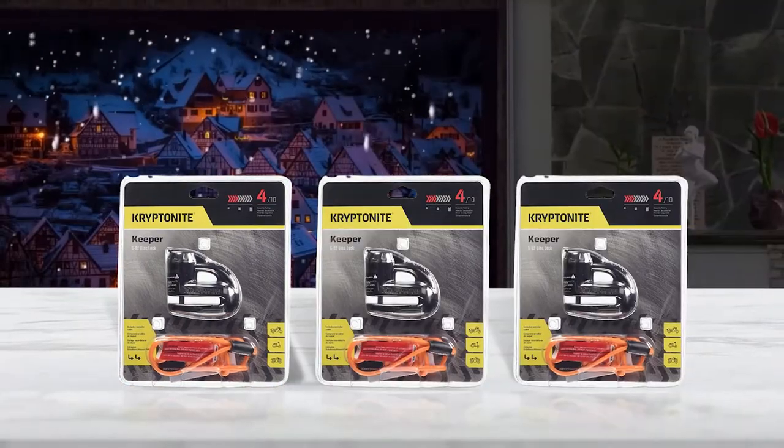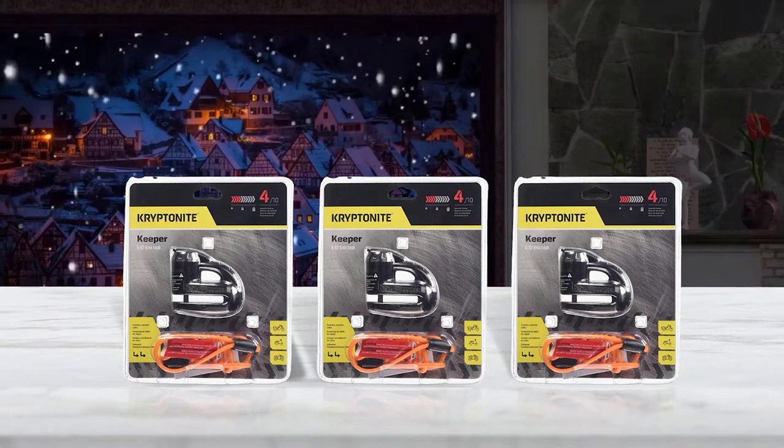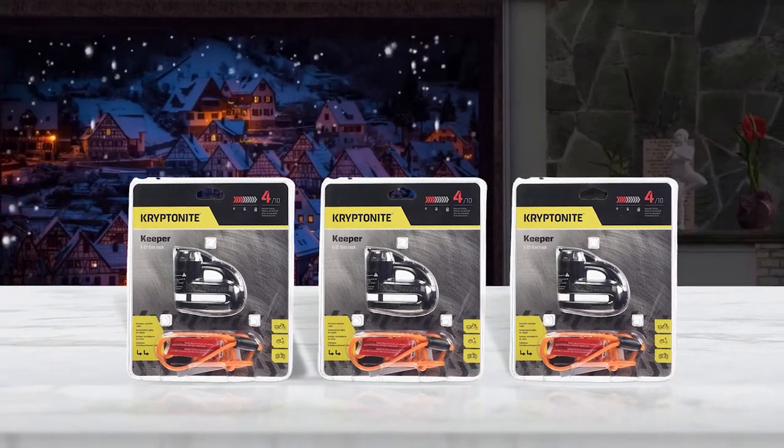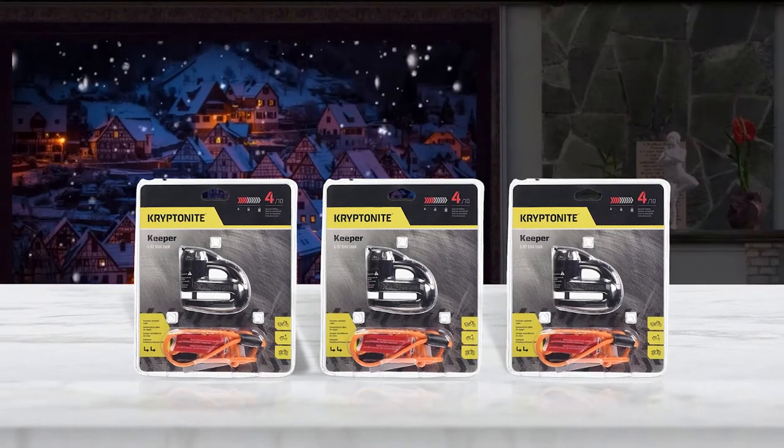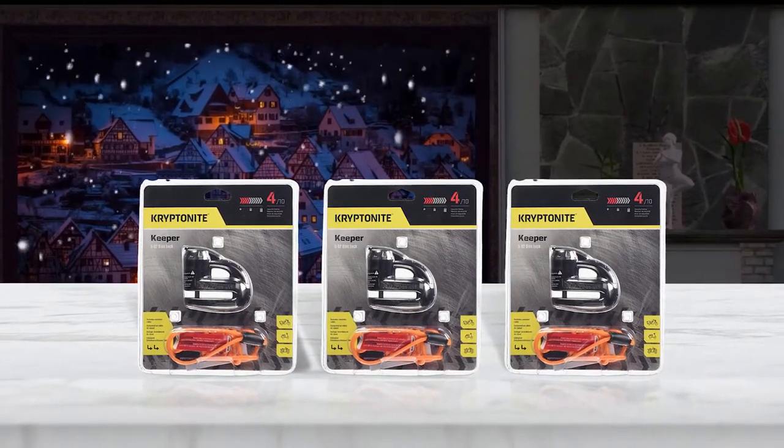The bike lock comes with a lot of extra features including a sturdy and waterproof casing. It is available in black and yellow and comes with a bright orange reminder cable for more versatility.